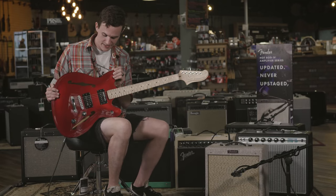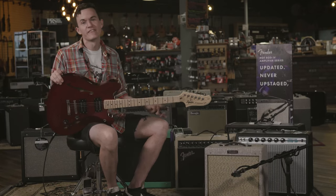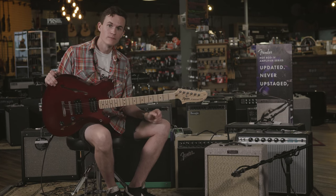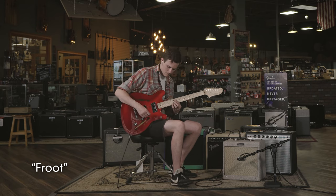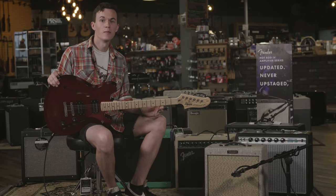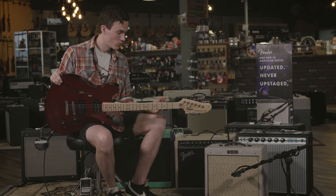It plays great, sounds phenomenal, and is one heck of a bargain at the price. This is a Fender Pro Junior in the limited edition Fawn Tweet. It's a 15 watt amp with a 10 inch speaker. It has two basic knobs with a volume and tone. This amp's a perfect pedal platform, great for the studio and at home.